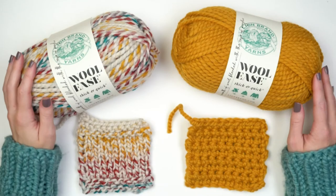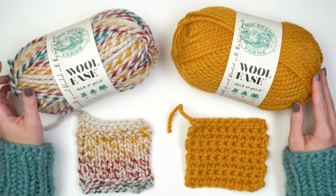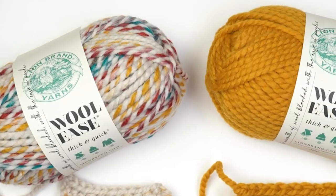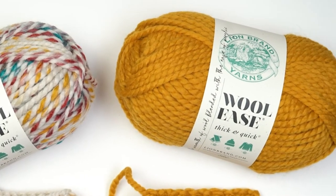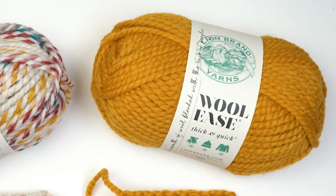Wool Ease Thick and Quick is a classic Lion Brand yarn. It's soft and long lasting. I love working with it. Happy stitching!